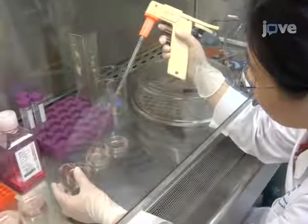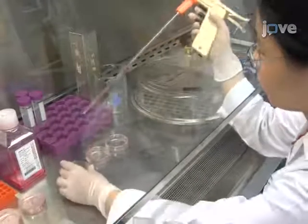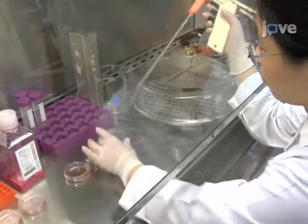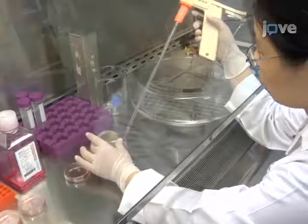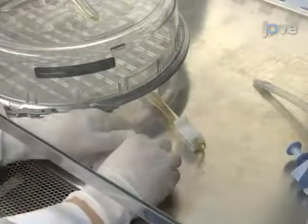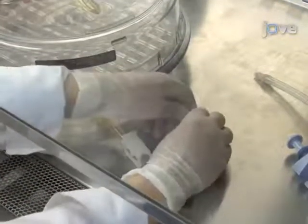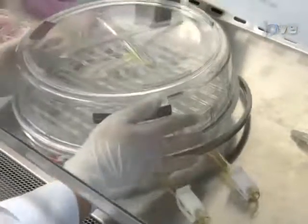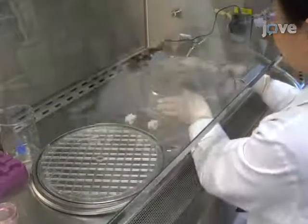To induce hypoxia using a modular incubator chamber, prepare at least two identical cell cultures. However, a triplicate of each condition is recommended. Open the modular incubator chamber by first opening the two white plastic clamps located on the tubes attached to the chamber, and remove the lid and trays.